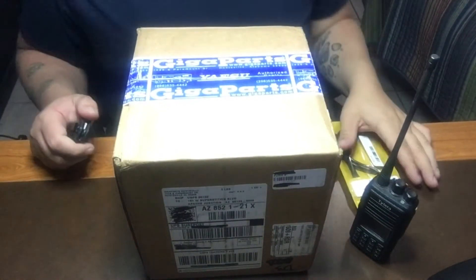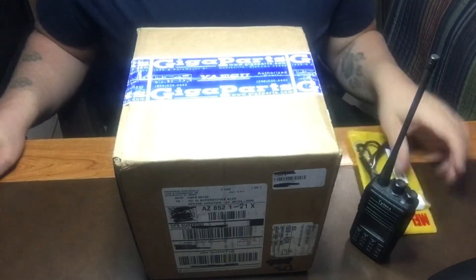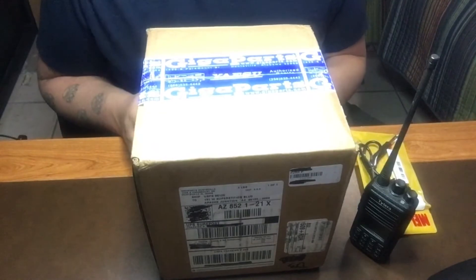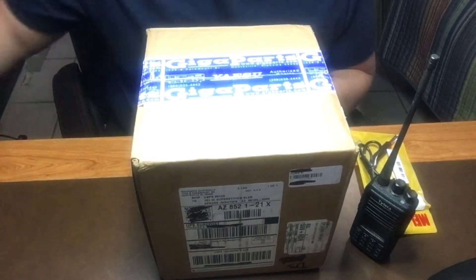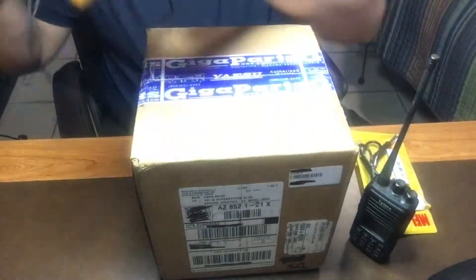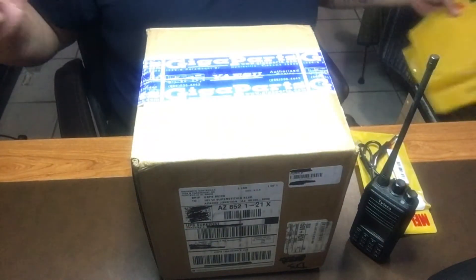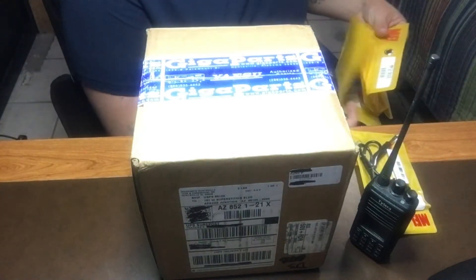Good morning sports fans, or good afternoon depending on where you're at. Today we're going to go over the unboxing of my keyer that I ordered from Giga Parts. I had to get a keyer because my straight key isn't going to be allowed for the CW Academy.